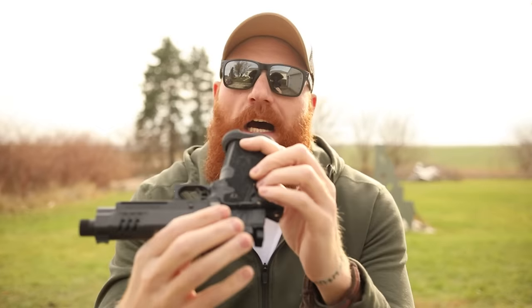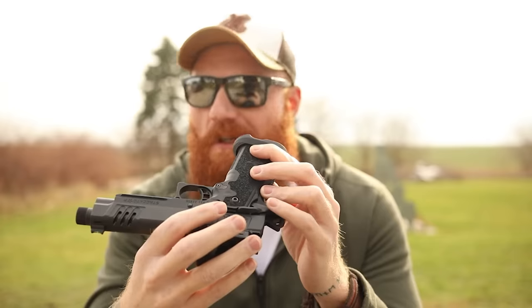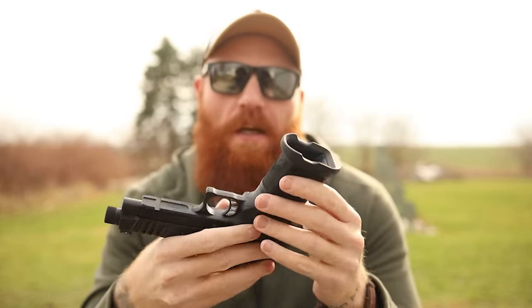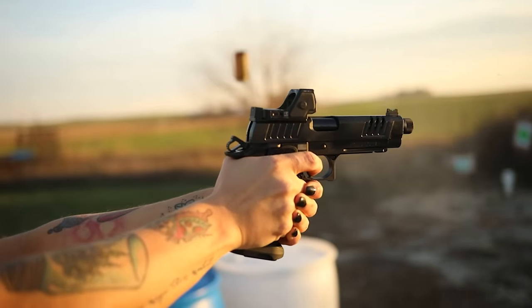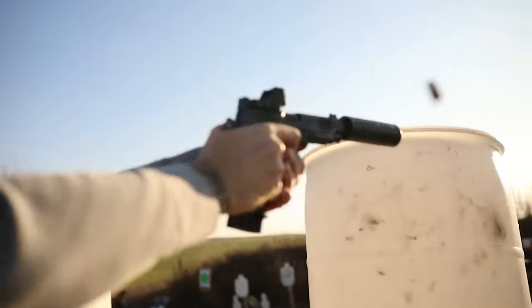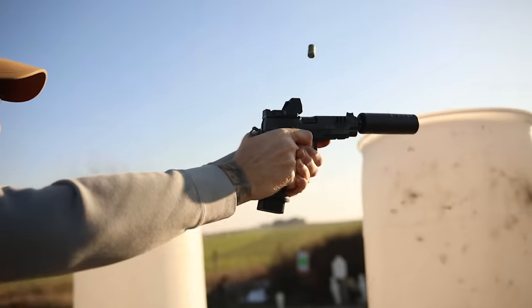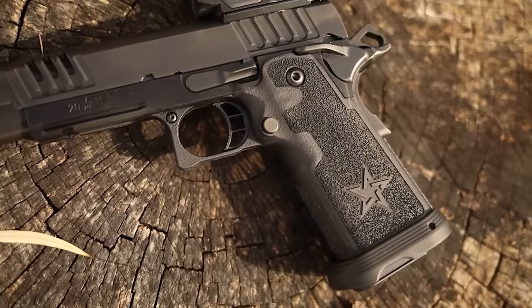The magwell works great. The original Staccatos had magwells that weren't blended, and at the $2,000–$2,500 price point they should have been. The X-Series has a blended magwell so magazine changes are really smooth. The grip has a slightly different feel — the same as the Staccato XC — and the cut in the grip and the undercut on the trigger guard both feel really good. The accuracy is excellent, probably due to the cold hammer-forged 4.4-inch bull barrel, the excellent trigger, and the overall quality Staccato puts into their guns.